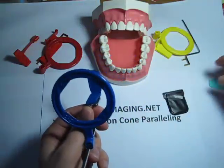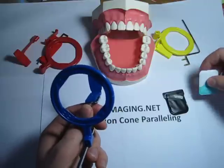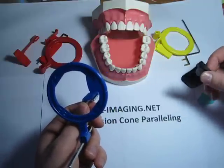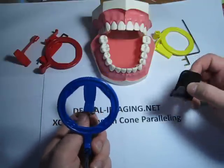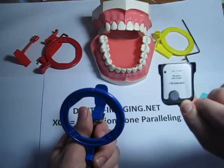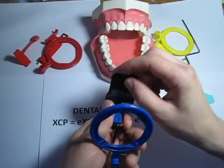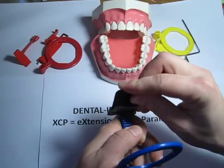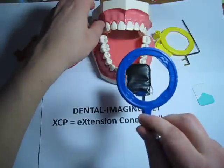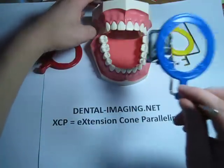We have a couple different sensors being used nowadays. What I'm going to put in now is a PSP plate — it's wrapped — a photo-stimulable phosphor plate. Put it in like this, and then you look through the ring and you can see the plate there.